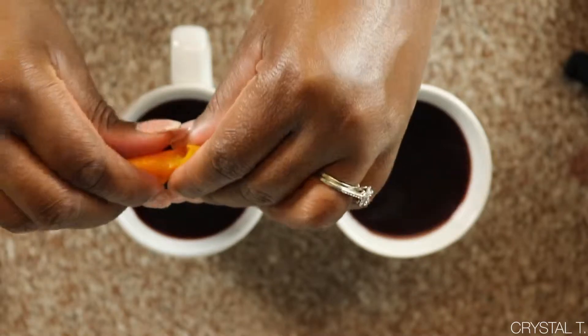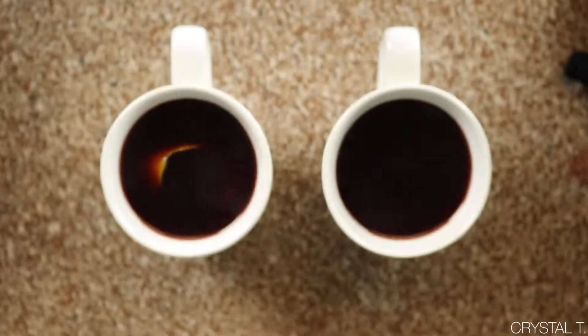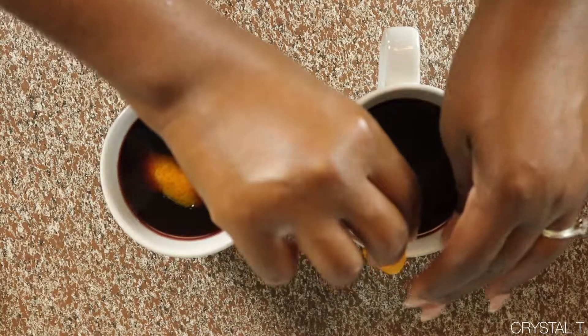Now we're going to take those orange peels that we set aside and use those any way we like to decorate the mulled wine.